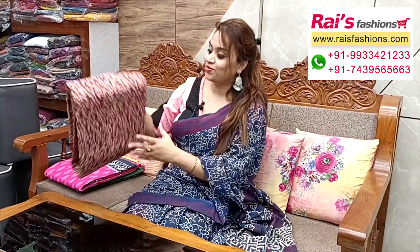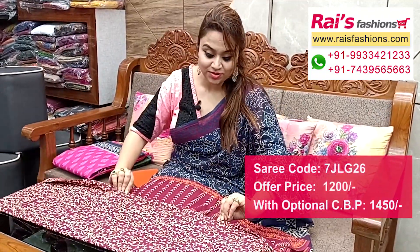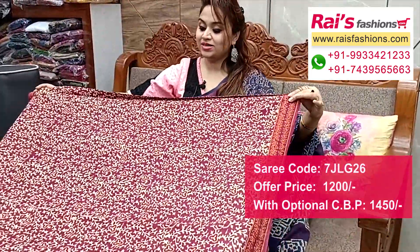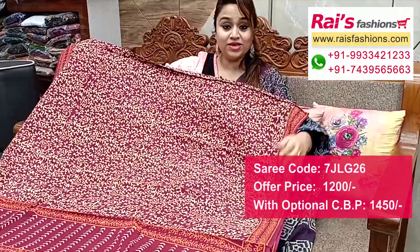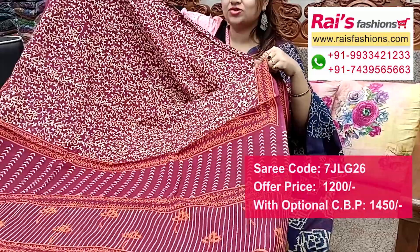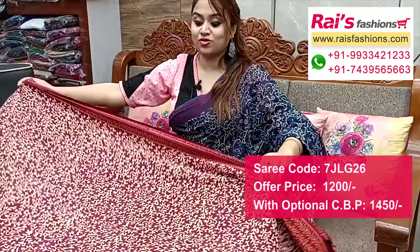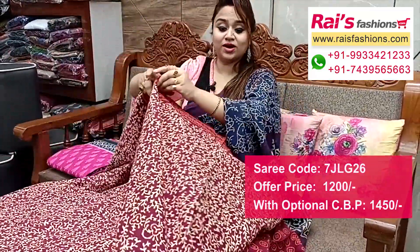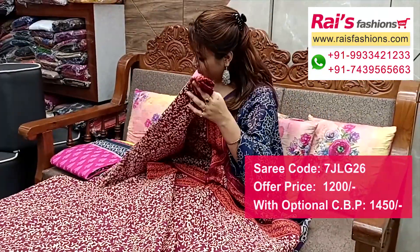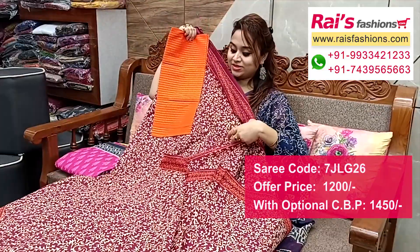Bright color combinations, mulmul cotton with all over printed — very elegant looks. Full base part, soft summer wear, all over same printed, all over base contrast color printed border. Pallu portions also contrast color with highlighted printed pallu. Full base part, soft summer wear, smart elegant looks. Running blouse piece — this cotton fabric fully weaving striped contrast blouse piece.